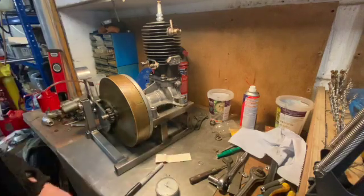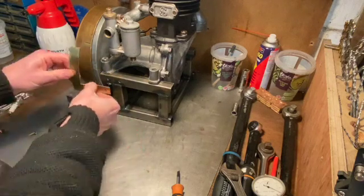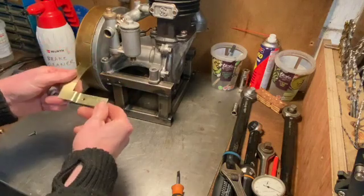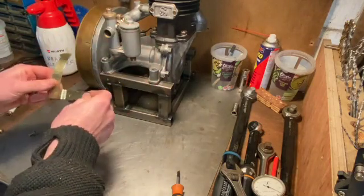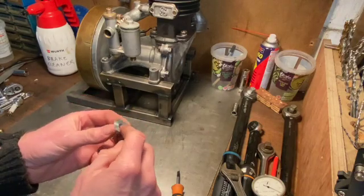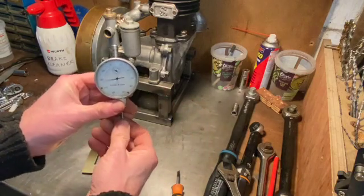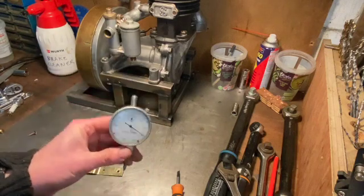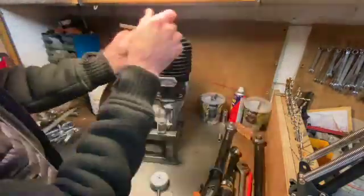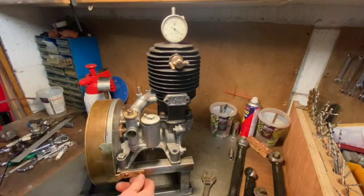Continuing with the ignition timing - I've made two things. First, this brass pointer that goes on there as a reference point for marking top dead center on the flywheel. I chose brass because it's nice and in keeping with the whole hundred-year-old aura of the machine. The other thing I made is this little aluminium top hat that goes down the spark plug hole - it has a hole down the middle and inside that I slot this dial gauge so we can monitor the position of the piston. Both are now fitted with little brass screws which look quite nice.